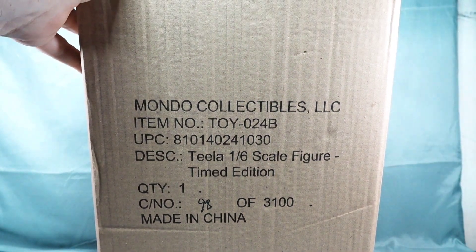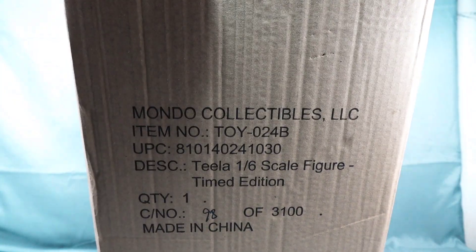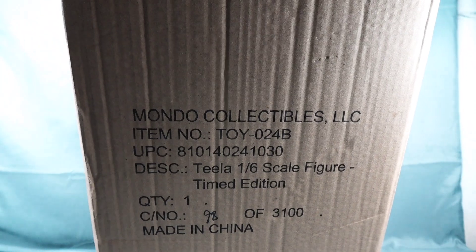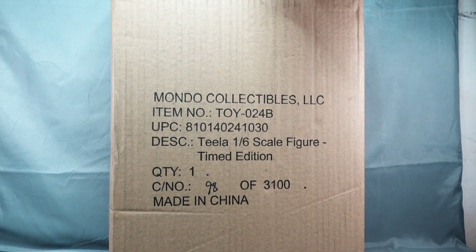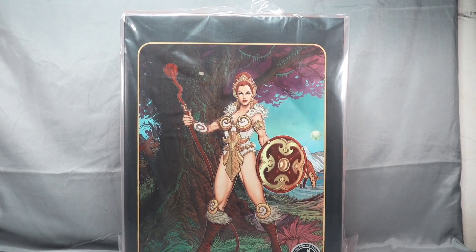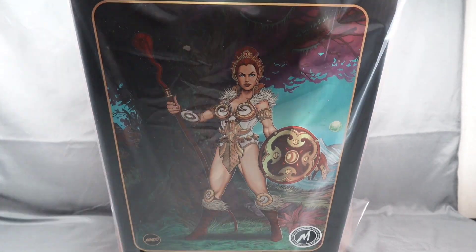We're going to go ahead and open it up. It does have a little cardboard insert — we don't have the little plastic dividers, but we do have the cardboard pieces. It is wrapped in plastic. There's our Teela — pretty cool picture, really cool picture. It does have plastic on it protecting it, so we can take that off to get a better look.